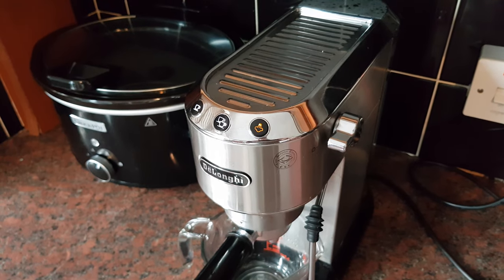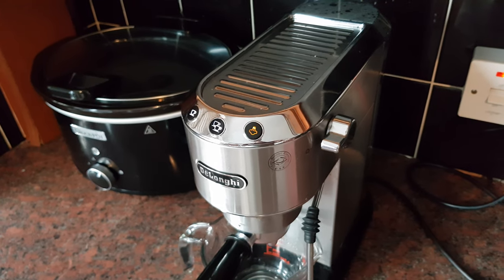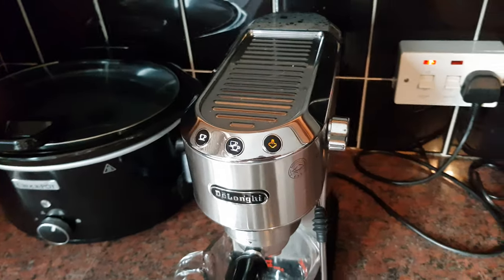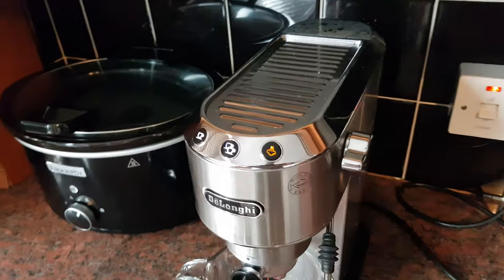That light is probably frustrating the hell out of you like it was me. I followed Delonghi's instructions in the magazine and went on the YouTube video online, and descaled my machine as required, but this light was still flashing.